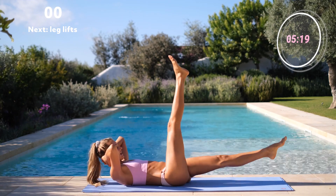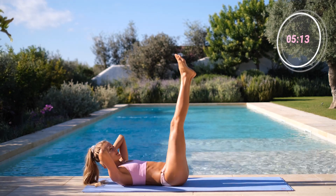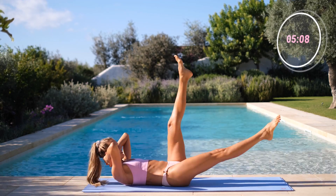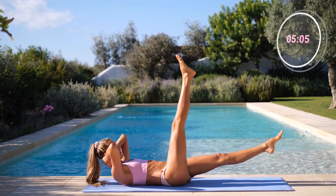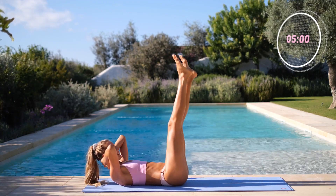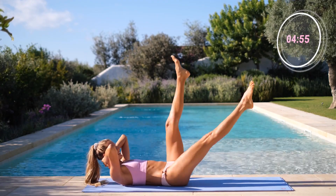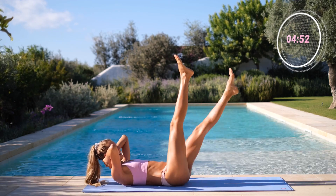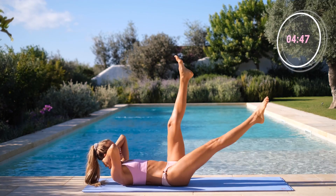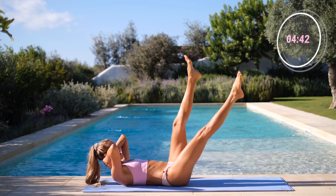Left leg goes down. Up the right. And back. And left. Keep your legs strong and straight. Left leg goes down. Right leg goes down. So good. Down, down. We have 10 here. 9. 8. No need to rush. Come on.